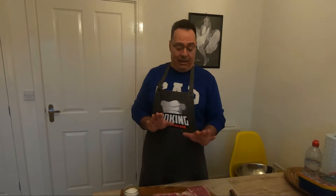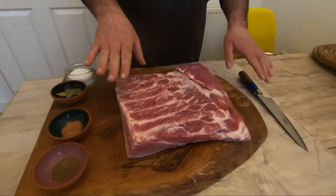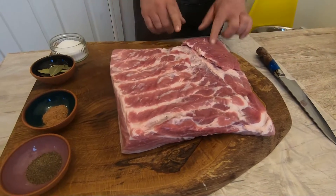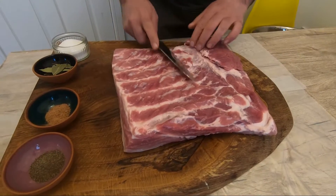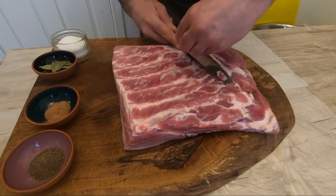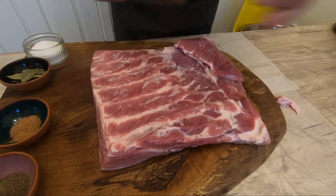Easy to do, two recommendations. This is two and a half kilo, a piece of belly. I ask my butcher to trim it properly. If you find something you don't like, you can trim more — but that stuff is done.